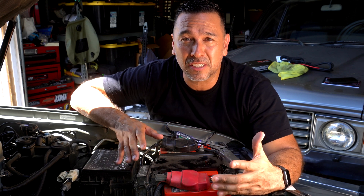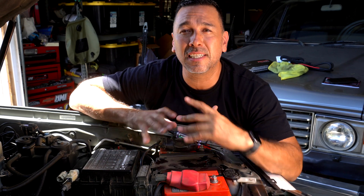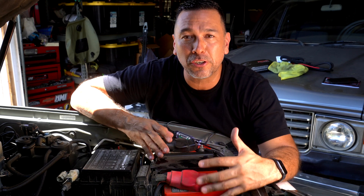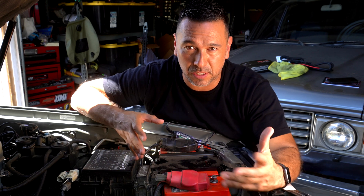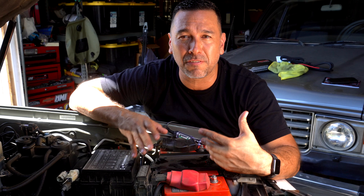I've owned this battery for almost close to three and a quarter years, so almost four years. Odyssey does provide a warranty up to four years, but if you want your battery to last four years or more you have to make sure you maintain it. If you're new to this kind of stuff, there are battery chargers or battery maintainers for that purpose.